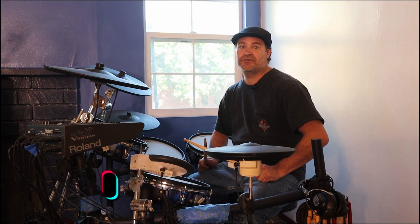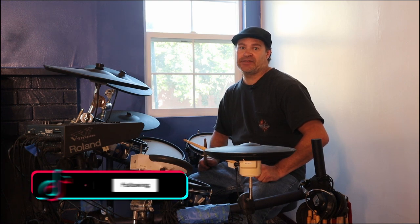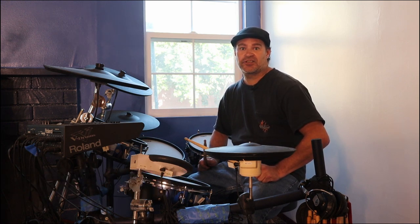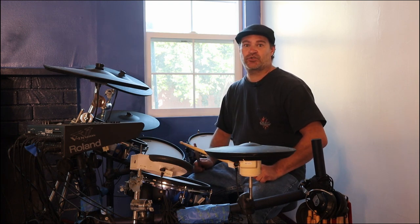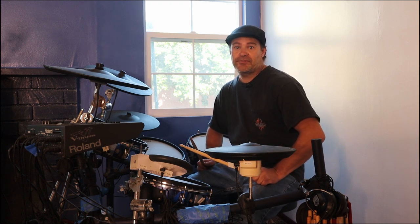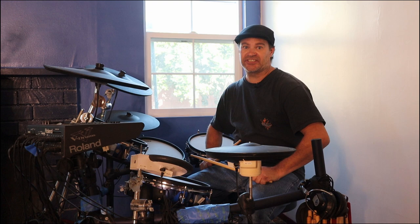Remember to always try and practice with a metronome so that you can learn how to play a steady beat in time. Always set the metronome at a slow speed, then gradually build it up until you're playing at a fast speed. It's harder to play at a slow beat in time than a mid-tempo beat because it just doesn't feel natural. When you learn a drum pattern, try playing at a slow tempo at first, then once you feel comfortable with it gradually build it up.